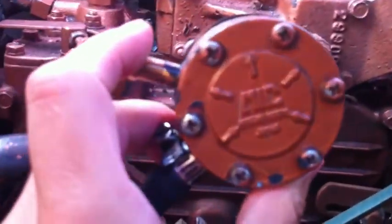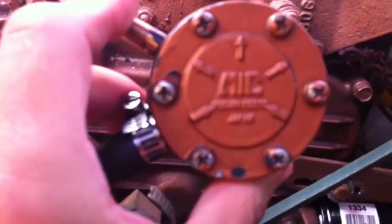Here is my fuel pump — it's an automatic electrical fuel pump. If I just take these screws off I can open it up and clean it out if I have to.